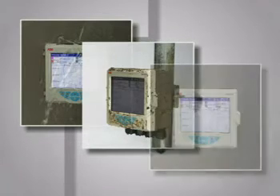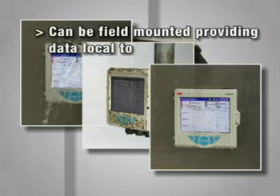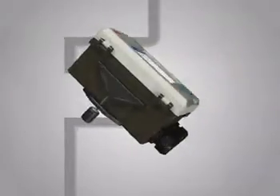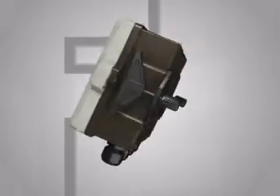The SM500F is the ideal recorder where local indication and recording of process conditions is needed. Typical applications include cold storage, warehouse monitoring, effluent monitoring, and heat treatment applications.